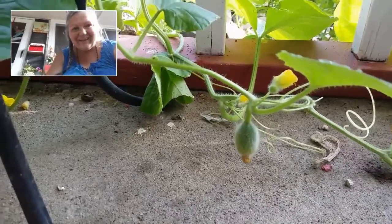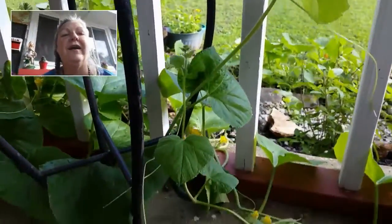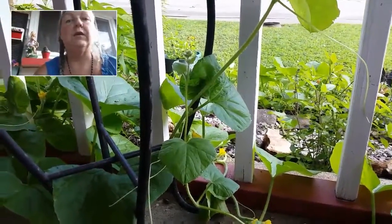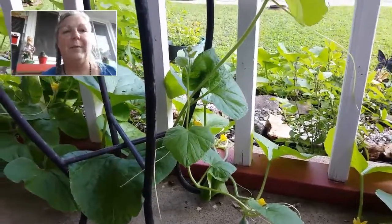You know why I'm excited? Because look at that! It's a little cantaloupe. Look how cute that is. And there's going to be one over here and hopefully many other places on here. I am excited. I was going to pull these up and I thought, no, let's leave them and see what they were, because I wasn't sure what they were at first until they got bigger.